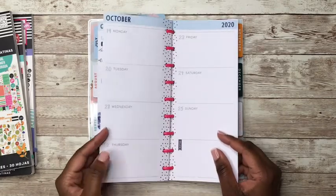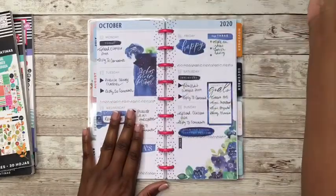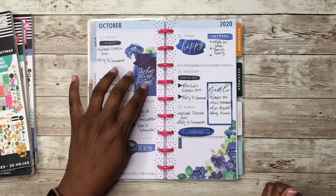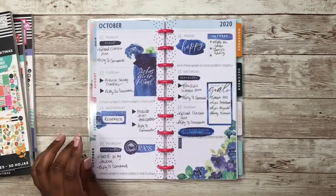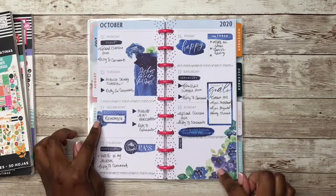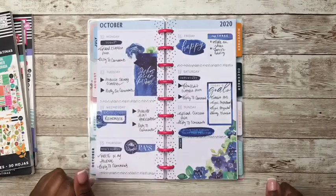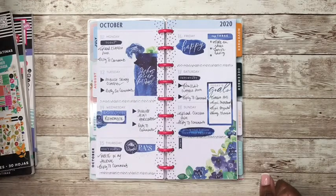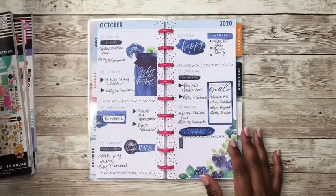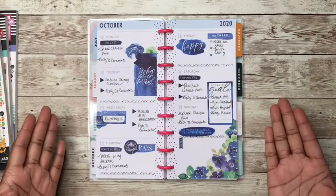Before we start laying down some stickers, let's look at not last week but the week before last spread and this is how it turned out. I think these are stickers from Year to Shine, and these flower stickers are from Live Love Posh — her floral blossoms sticker book. I love how this turned out.